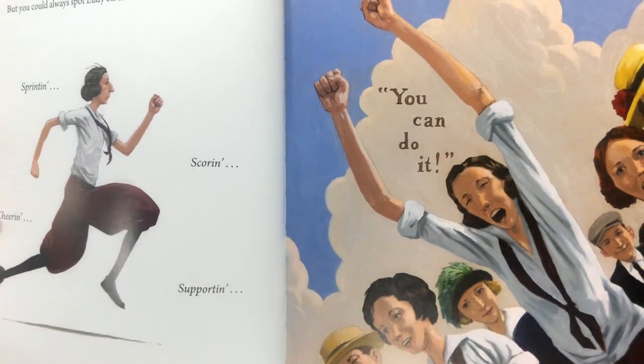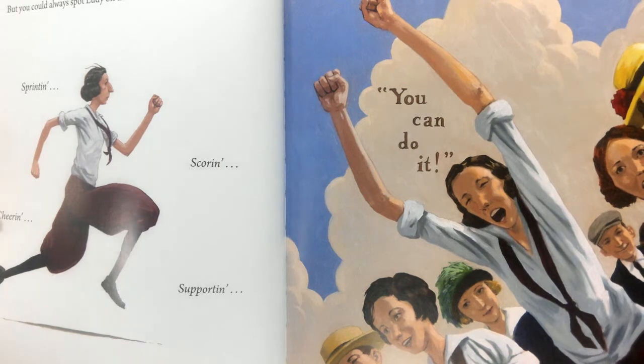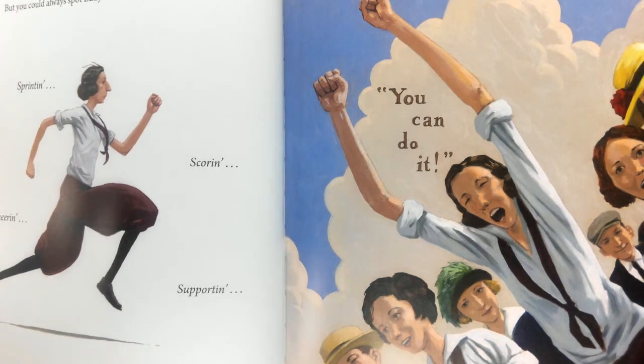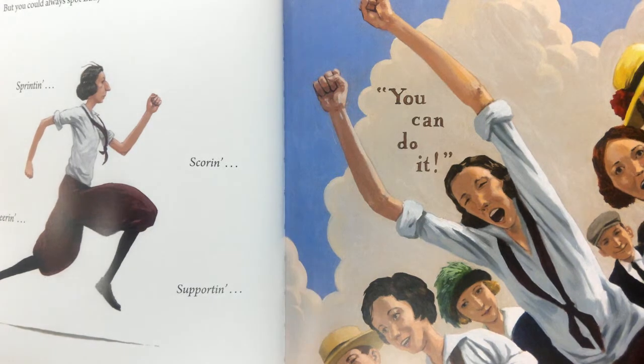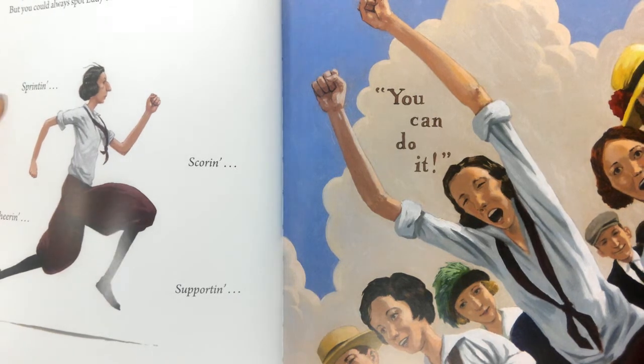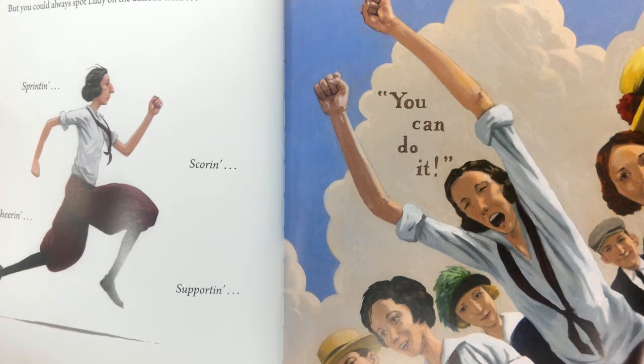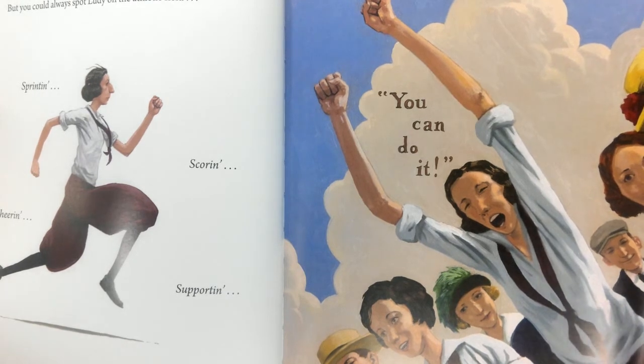When Lutie set off for Winthrop College in 1917, she was six feet tall and skinnier than a Carolina Pine. In fact, if she turned sideways, you'd think she had disappeared. But you could always spot Lutie on the athletic field — sprinting, scoring, supporting, and cheering. In every sport, Lutie used her long arms to encourage her teammates.